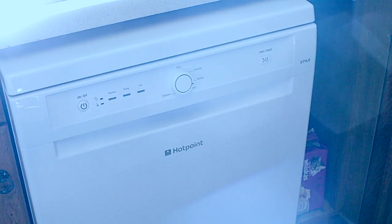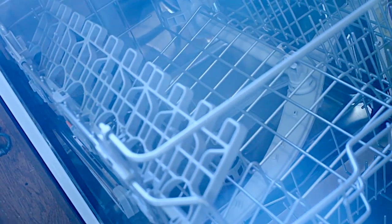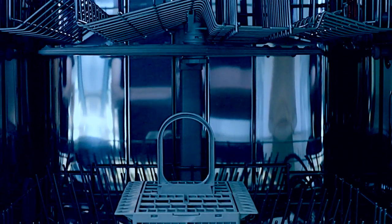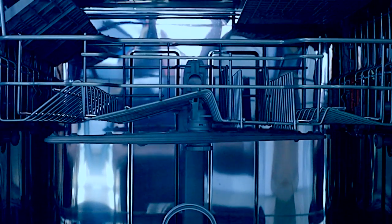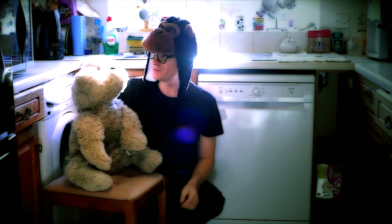It has a nice clean modern look to it with easy to understand controls. Inside, it's big enough to hold 13 place settings and has these cool adjustable racks for fragile wine glasses. The top rack can be raised to fit in big pans or a wok, for example. I needed to raise it because my dinner plates are quite big. Woah — what's wrong? Postman.